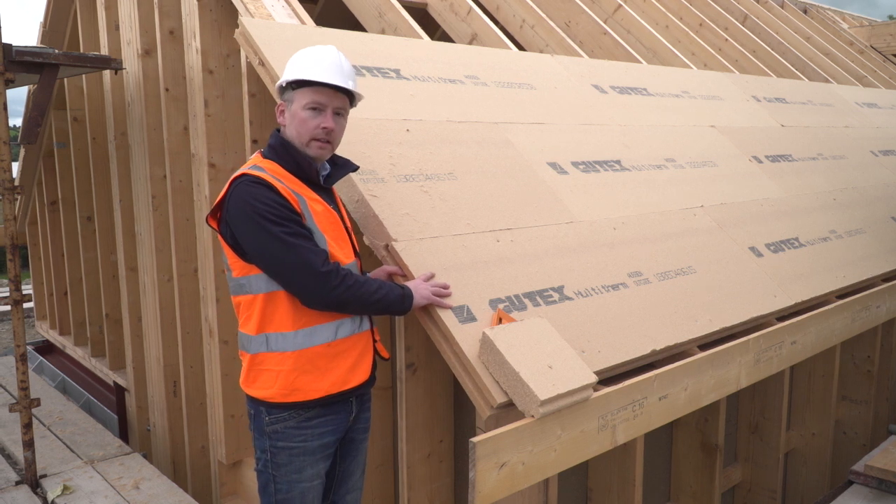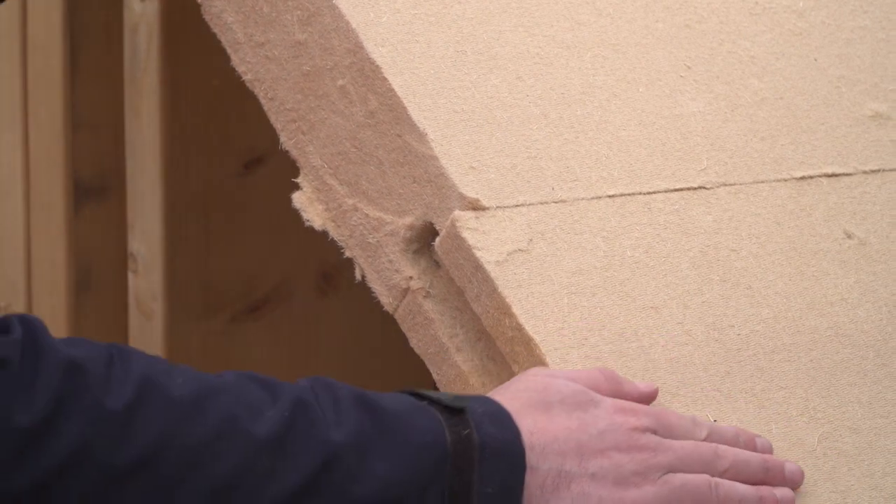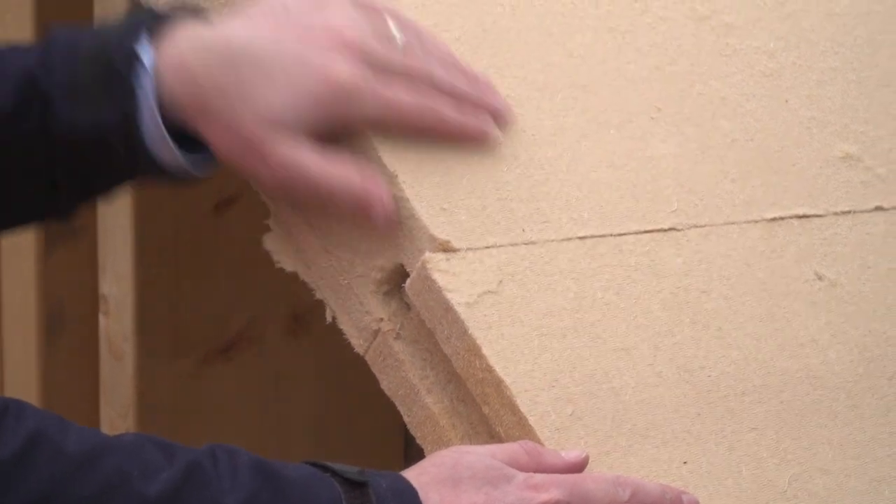Acoustically, it is a very high density, and with the tongue and groove interconnection, this gives a very inherent wind-tight layer on the outside of my rafter.